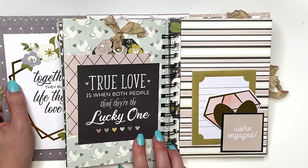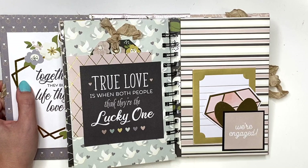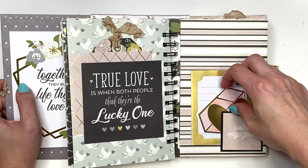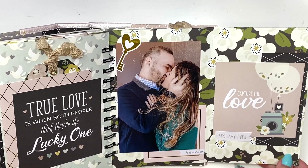That closes back up. The next page says 'True love is when both people think they're the lucky one.' I do have a tag in here, but nothing written on it. I have some empty space — I don't have all photos filled up. Here I have a tuck spot that says 'We're Engaged,' with a little ring, a heart, and things you can write on the back side, plus a journal card with nothing written yet.